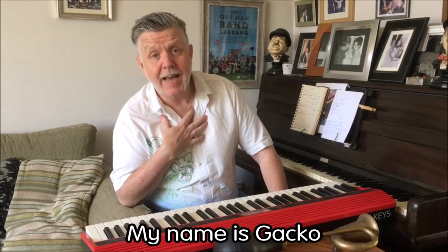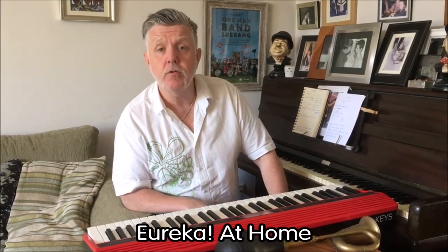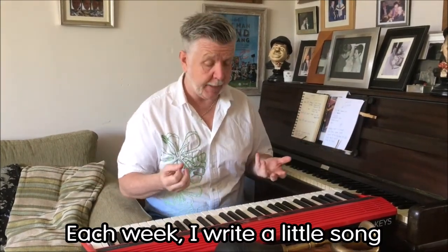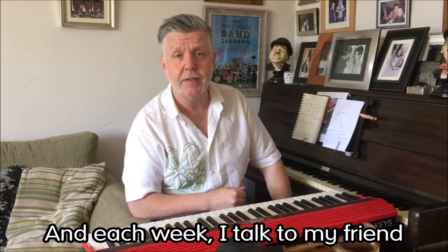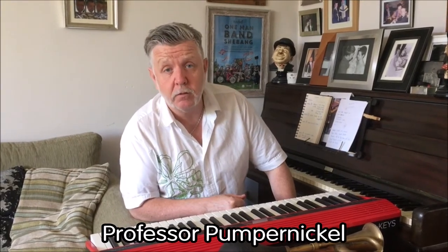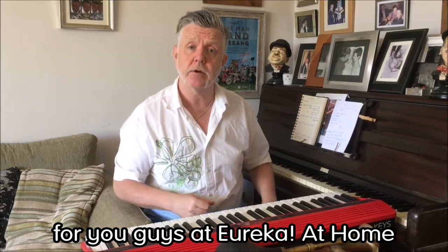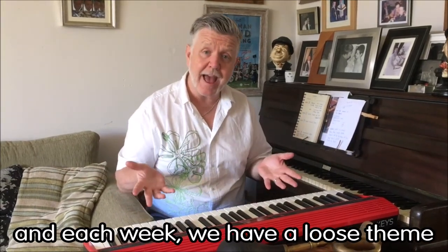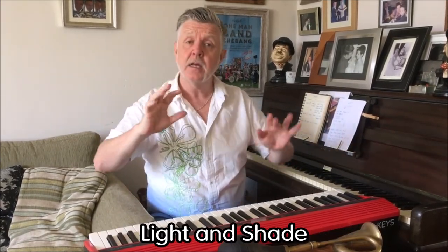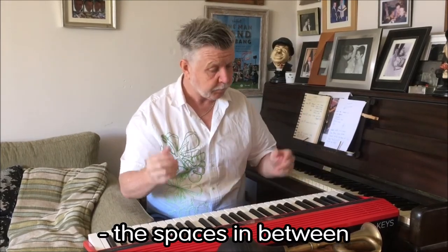Hello again, my name is Gacko and this is my second film for Eureka at Home. Each week I write a little song, and each week I talk to my friend Ian Douglas the storyteller, and my other friend Professor Pumpernickel, who are also making little films for you at Eureka at Home. Each week we have a loose theme — this week the theme is light and shade and shadows, and the spaces in between.